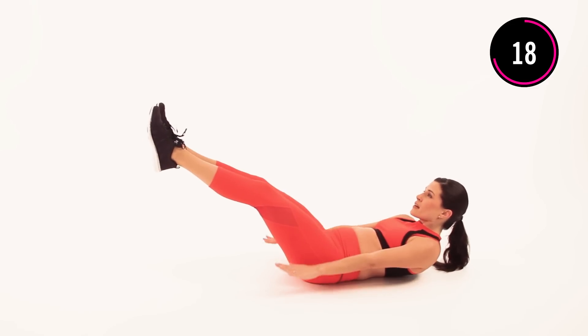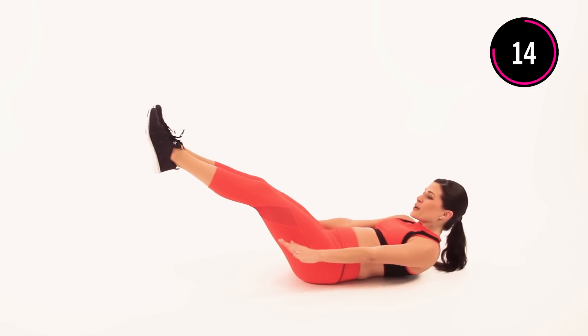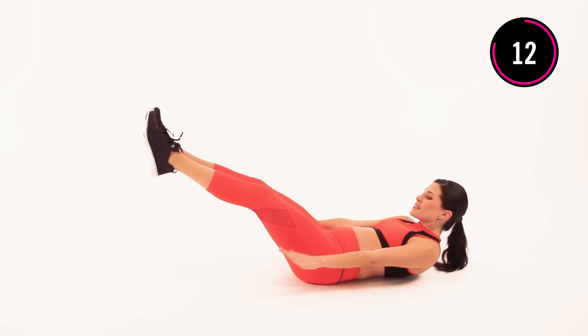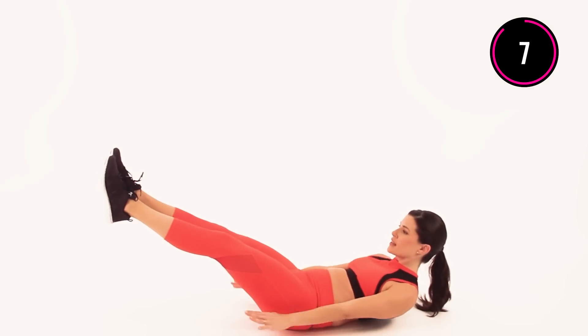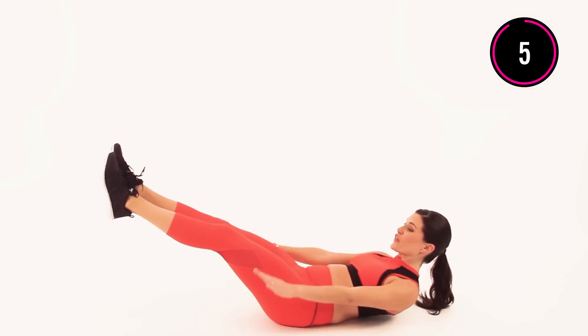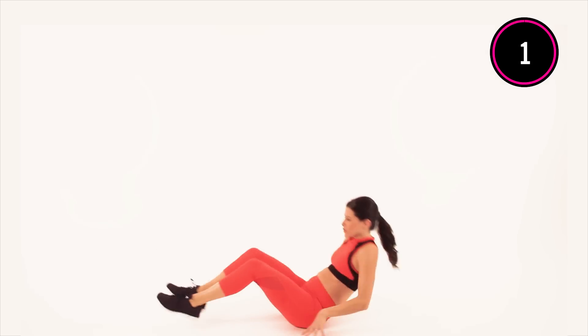I'm feeling it — I'm sure you're feeling it too. Almost there. Last five, four, three, two, one. Moving right on.